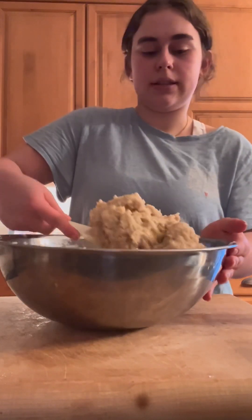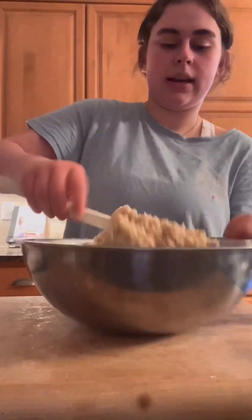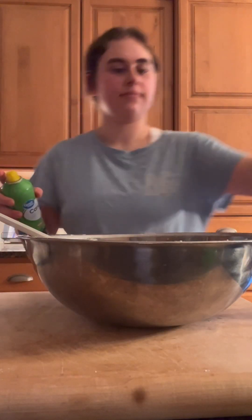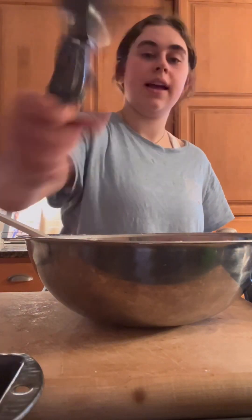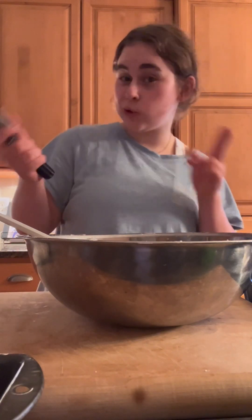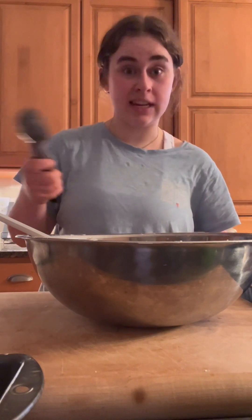I'm going to use a cookie scoop and do about two scoops per mini loaf, then even it out a little more because the batter is pretty thick.